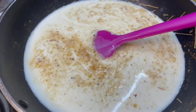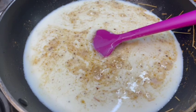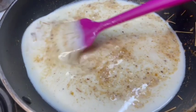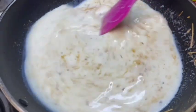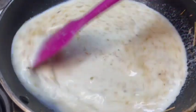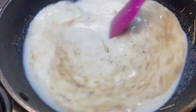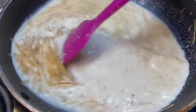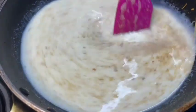I put 4 cups in the milk. When I put the rice in the milk, I put the rice in the milk.